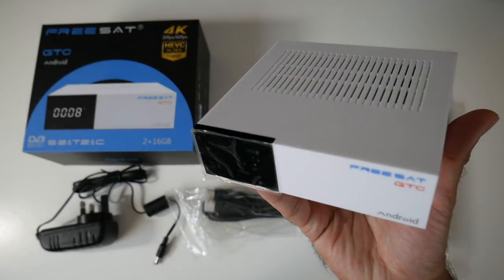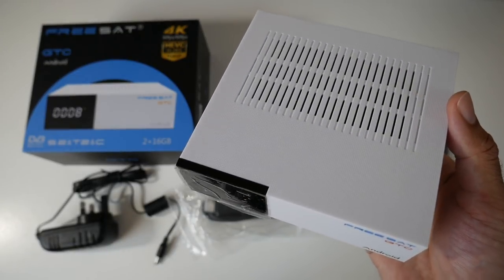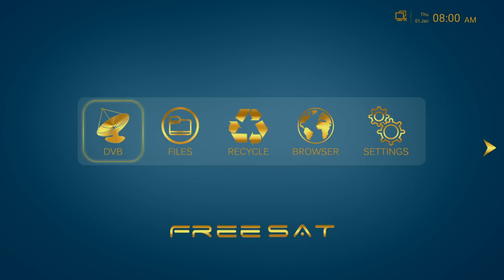So now I'm going to get this all hooked up to my TV and capture card and we're going to find out how good this TV box really is. So first of all I ran a boot up speed test, and this TV box took 16 seconds to fully load the home screen. And this is what the home screen looks like.